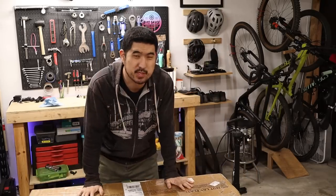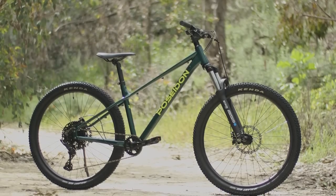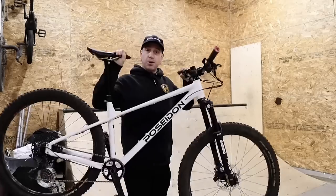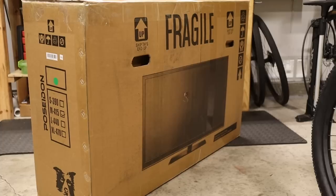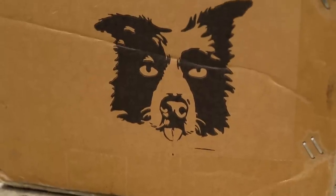Hey everybody, this box contains Poseidon's long-awaited first hardtail mountain bike offering, and it was designed in collaboration with Eric over at the Spindat YouTube channel. In this video I'll show you how to build it up from the box, and together we'll all get a first look at the Poseidon Norton.